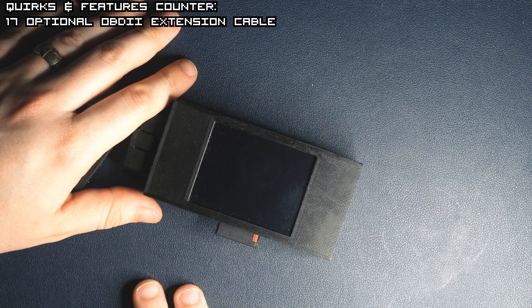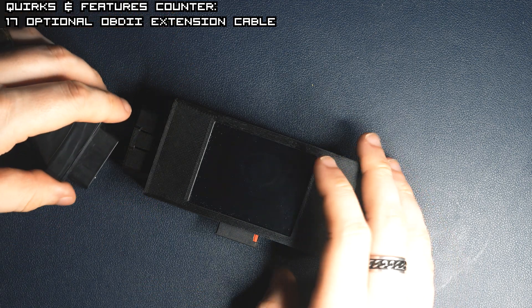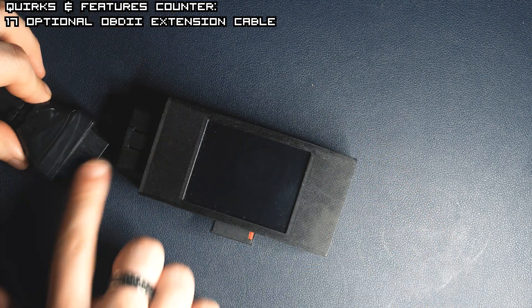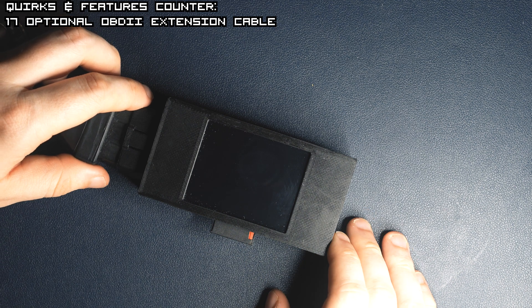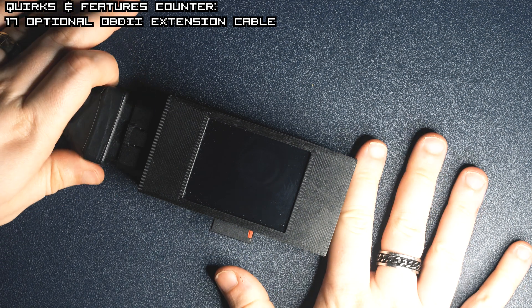Let's see what Logger.S actually can and can't do. But remember, being a development board, you can write any software on it, so its features are limited only by your imagination.